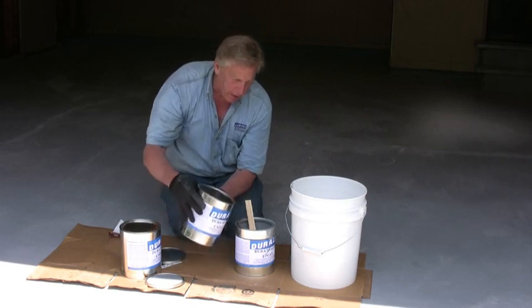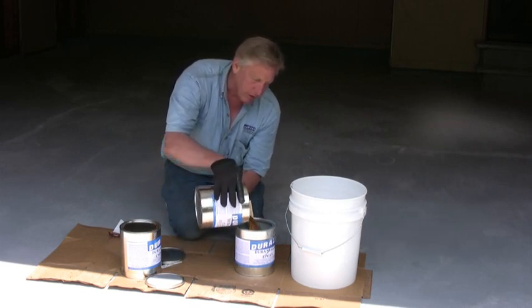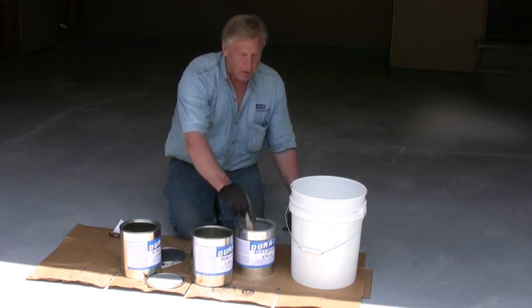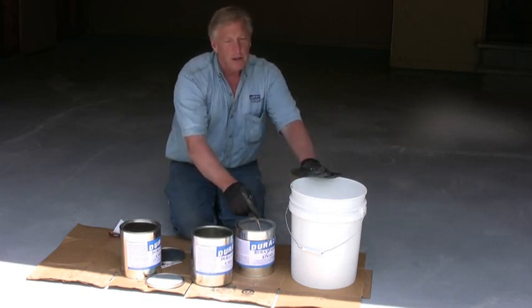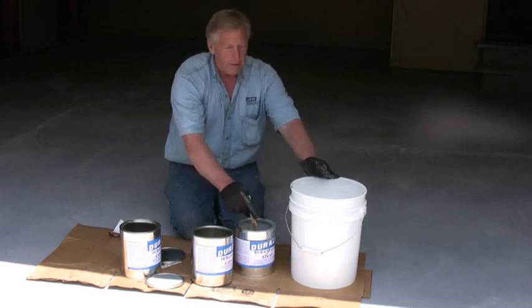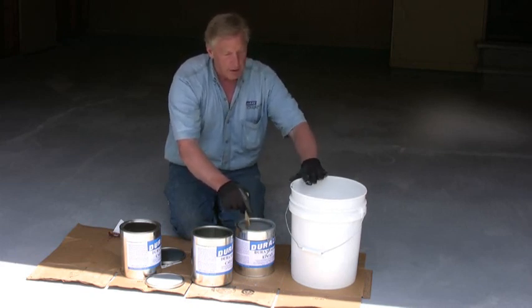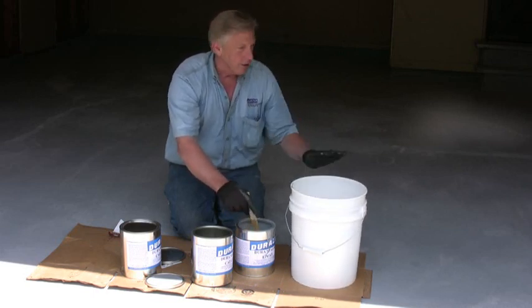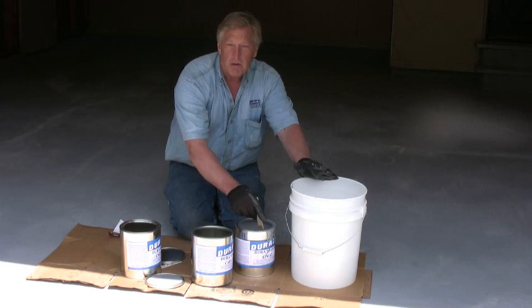When I put it in I'm going to stir 200 times. I'll count as I do so I'll be kind of quiet. Then I'll let this sit while I get my brushes and rollers ready, get my chips ready, and get everything set. That will give this time to cure a little bit, and that's going to make it harden on the floor about two or three hours — maybe an hour and a half — faster.